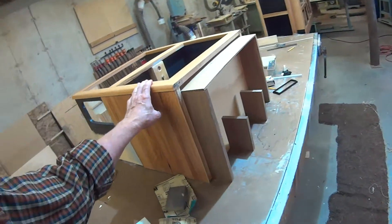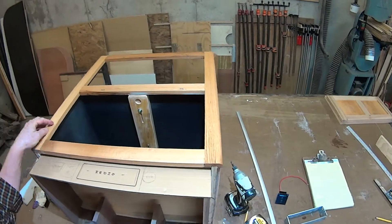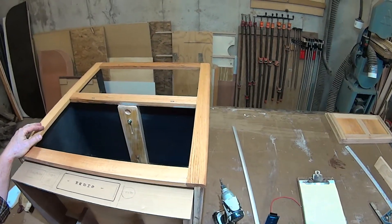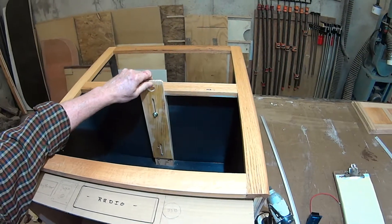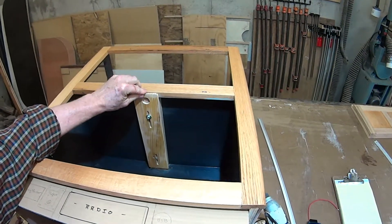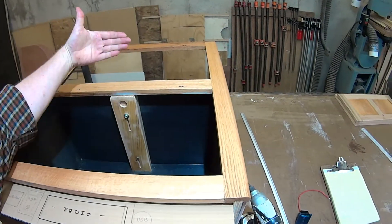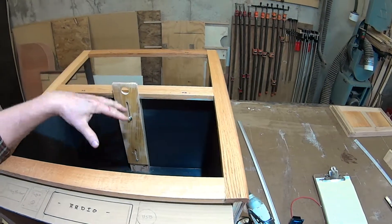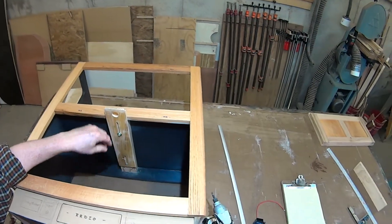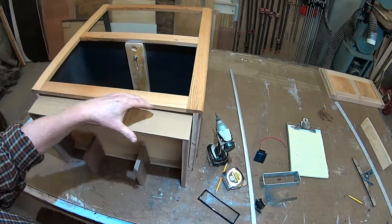I'm working on the microwave oven cabinet now — this is the last piece that needs attention before I start varnishing everything. I struggled with how to keep the door open, so I made a little sliding piece of wood with a thumb notch. When the door opens, you pull this out and it holds the door open so you can get at the microwave oven inside.